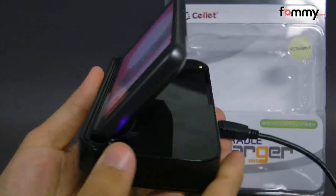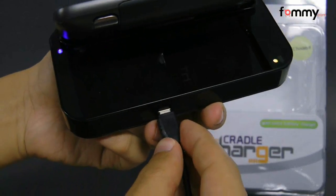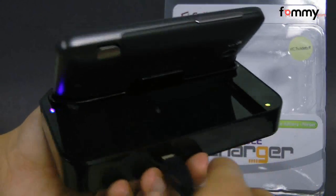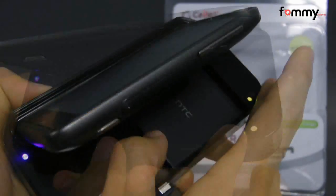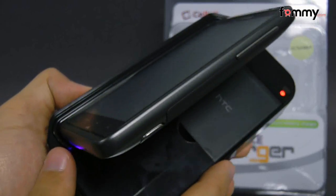Here I have my cradle powered up. Through the port on the back I have the USB cord connected and the AC adapter is connected to the USB cord. Here are the LED indicators and this one blinks whenever you're charging it. So right now I'm charging both my Thunderbolt and my spare battery at the same time.